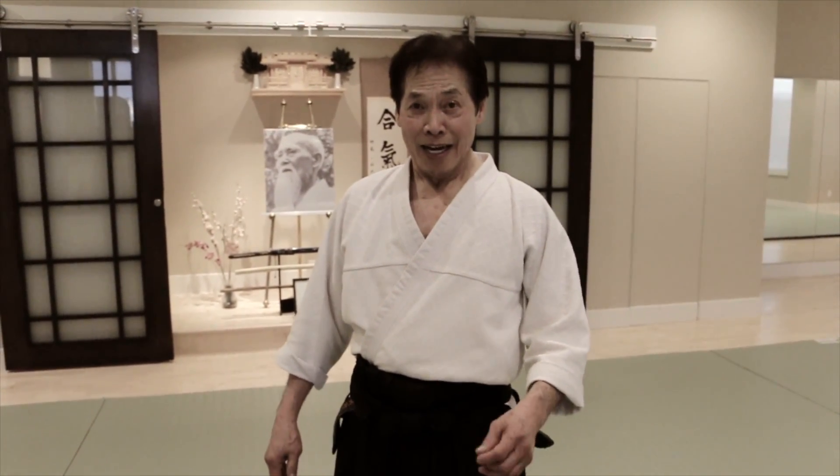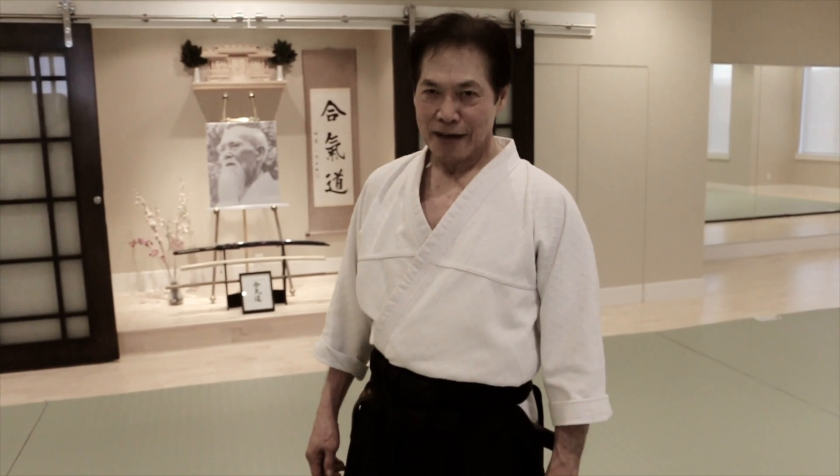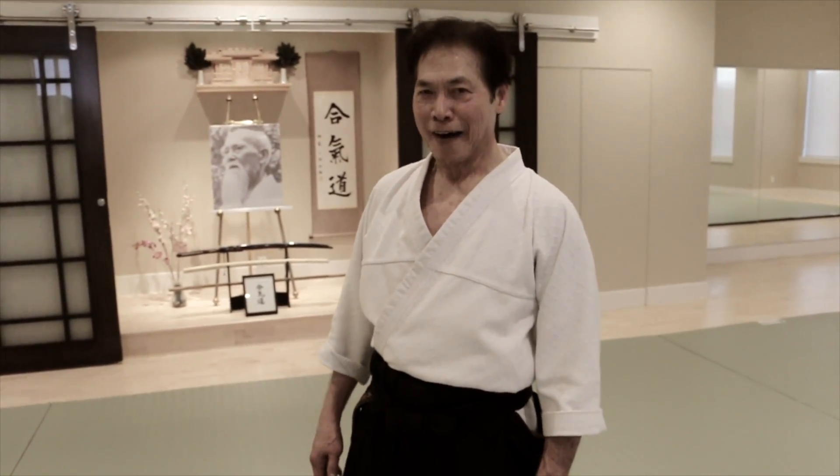I used to do karate. I did a lot of other martial arts like Wing Chun and Tai Chi, some Kung Fu, ground fighting, and all the related small arts here and there. But I resort to Aikido because I feel that Aikido is the most powerful art for me to use. I'm teaching my own art right now.